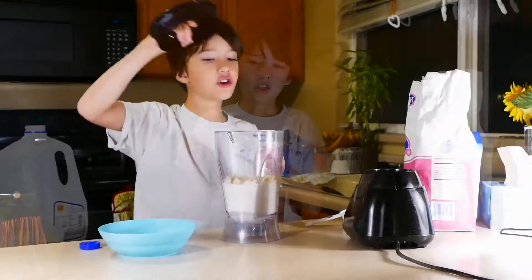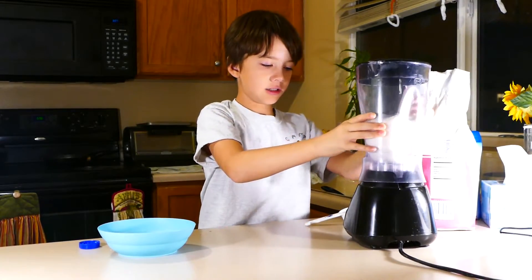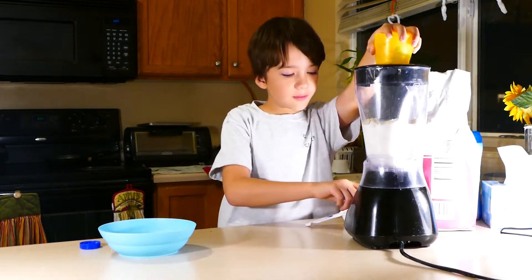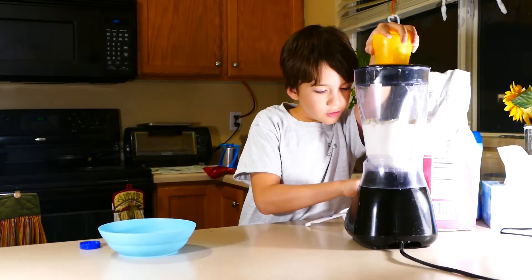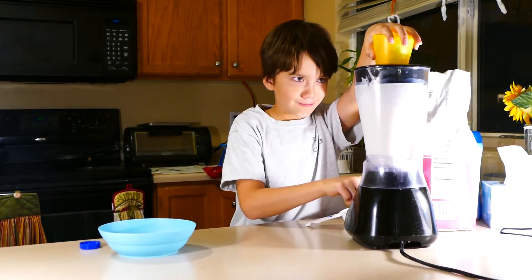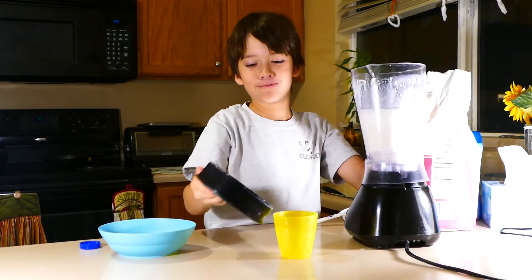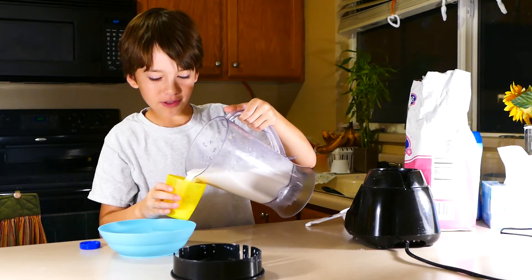Then put the lid on and put it in the blender. I put this because there's a part missing on the lid. Put it on low, then blend for a few seconds and you're done. I'm gonna try it — I hope it tastes good.